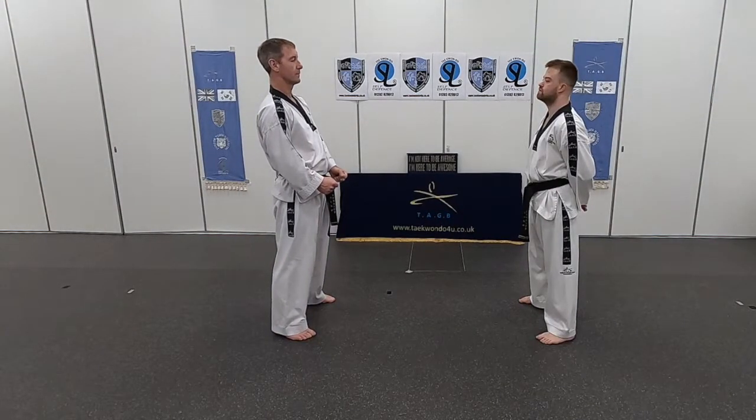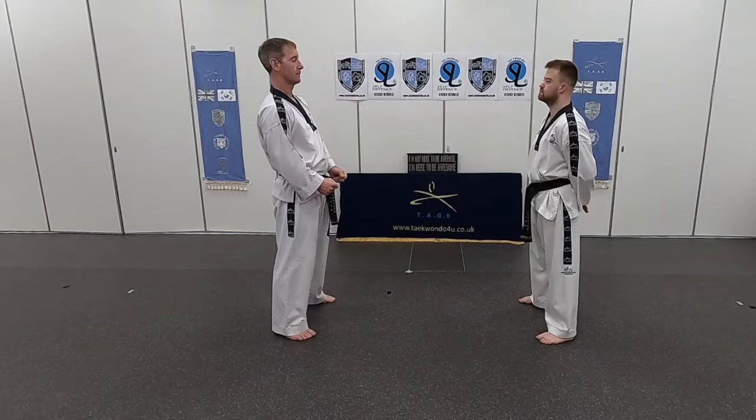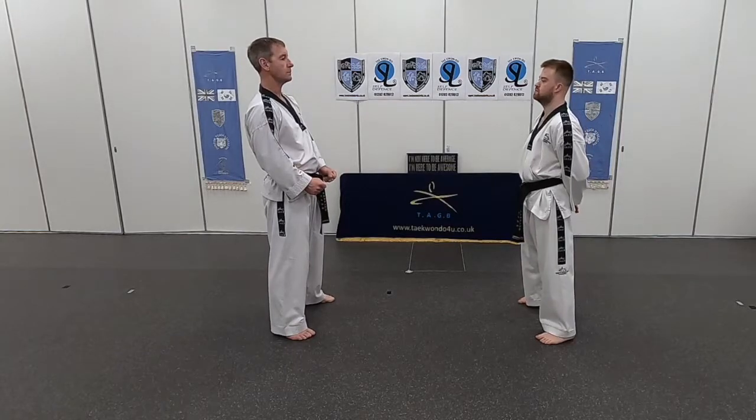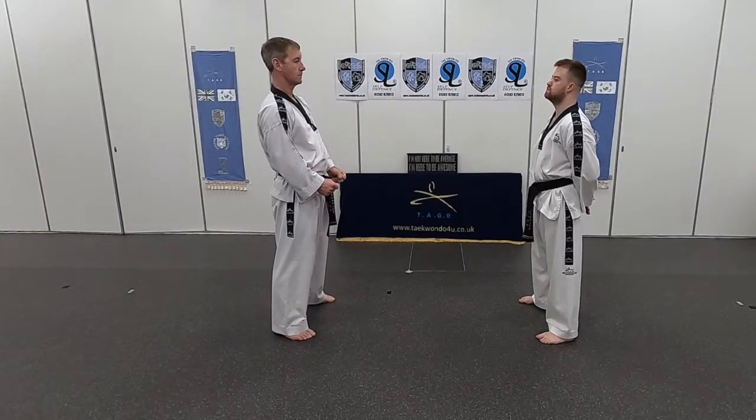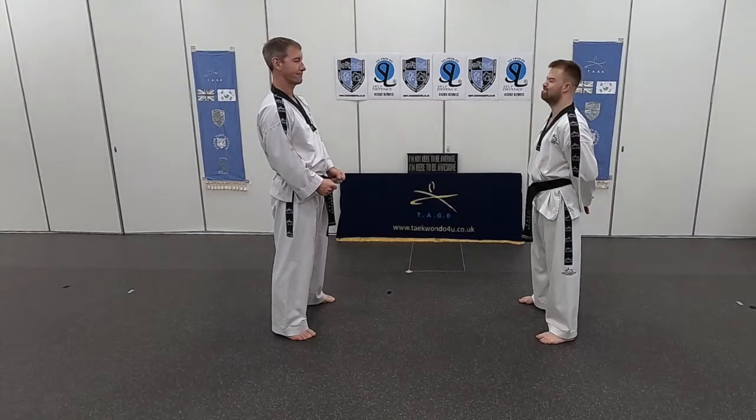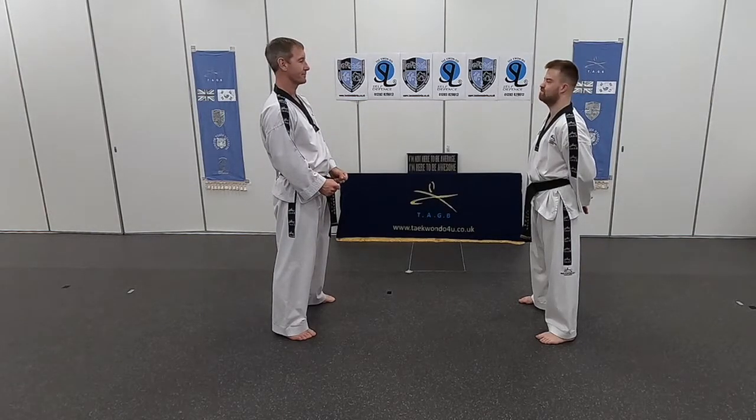We're going to show you the chamber kick and hold, which we do at green belt level on your gradings. We use this in the south best area as a barometer on how well we're kicking. These black belts will do it absolutely superb — no wobbling, no bad falling over, configuration will be perfect.